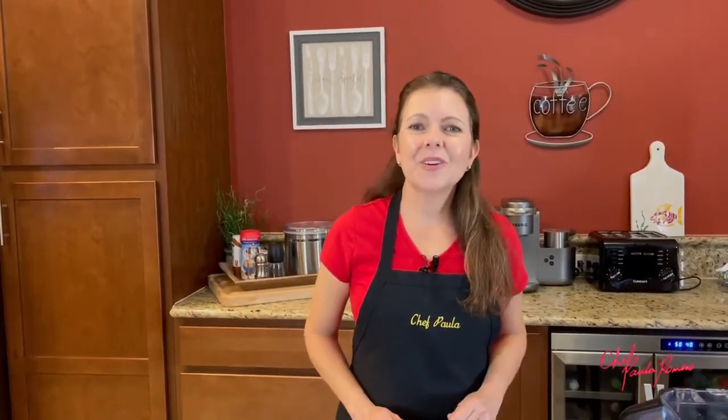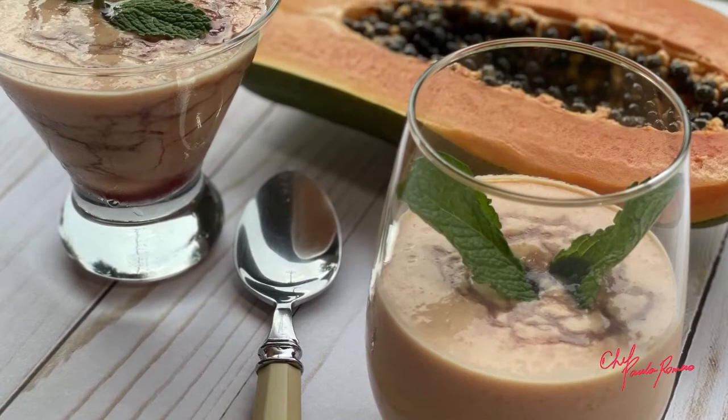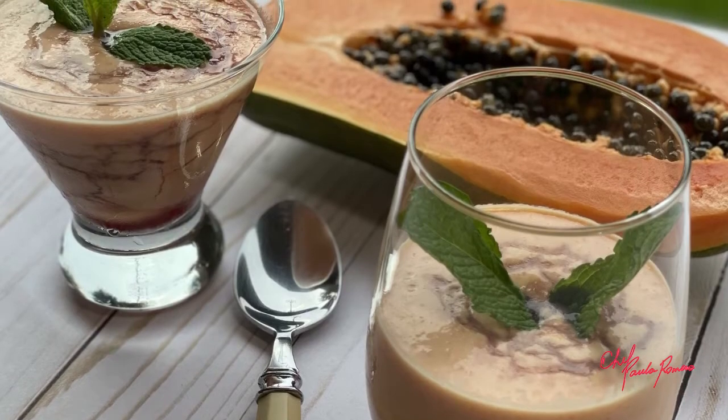Hi everyone! In today's video, I'm gonna show you how to make papaya cream. I am Paula Romero, and I'm gonna share with you simple ways to cook good food.